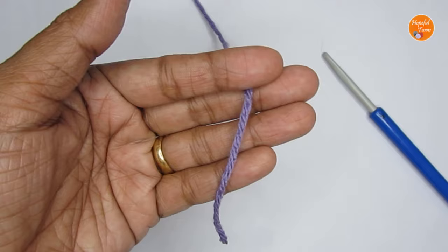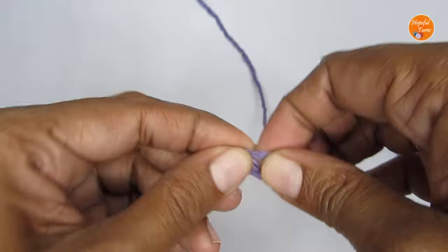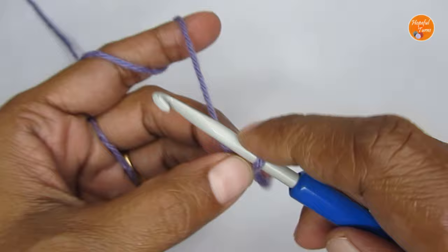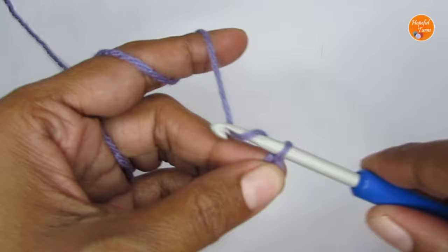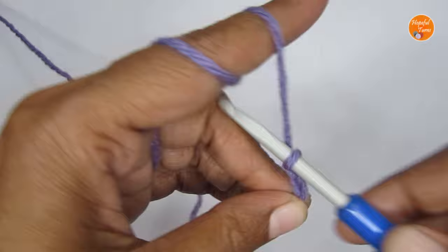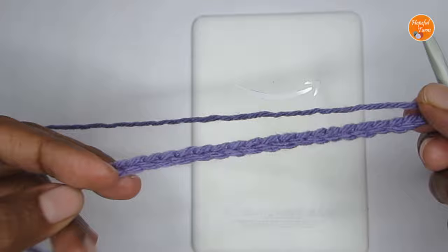Let's start the pattern by making a slip knot first. Once you have that, we'll make chain stitches. The number of chain stitches will depend on the width of the pouch you want. The number should be even — a multiple of two. I'm going to make 22 chain stitches. Here I've made my 22 chain stitches, and this is the width of the pouch — I'm making it to fit my Kindle.